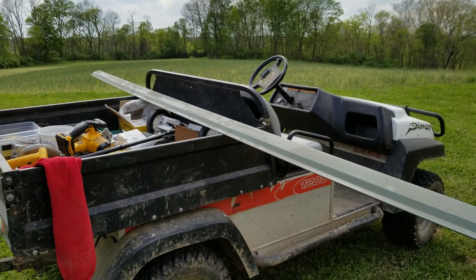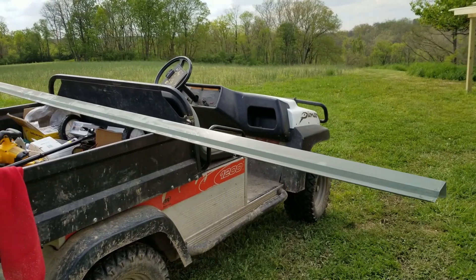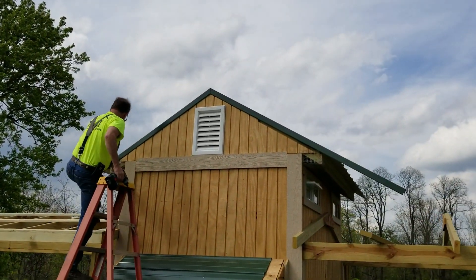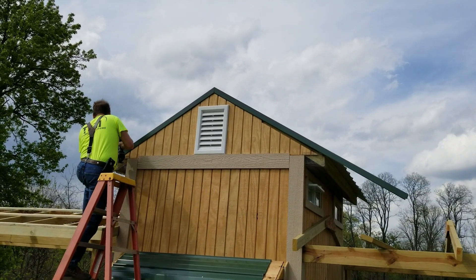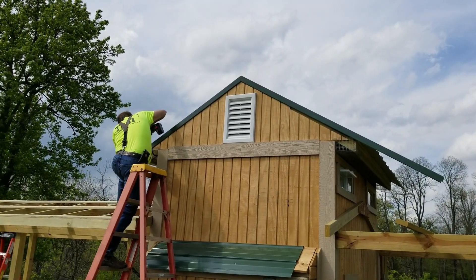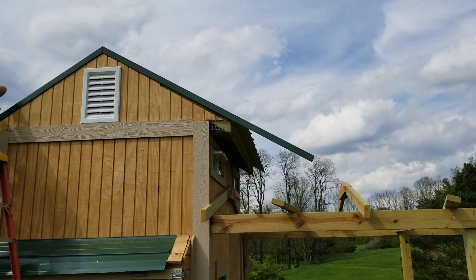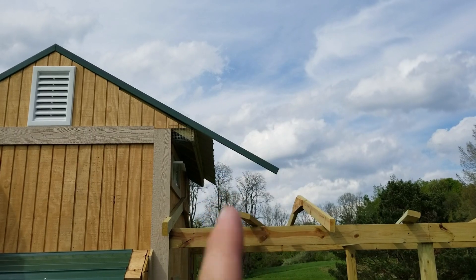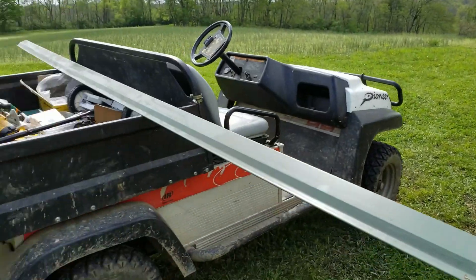What we're working on now is putting this flashing up on the roof. We've got our first piece cut and bent up on the peak there. Dad's securing it up there. We'll come over here and trim this side even with the edge of the roof right here, and then this will be our piece for around back.